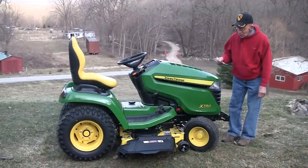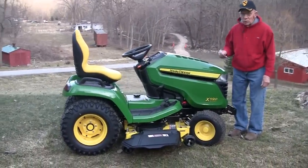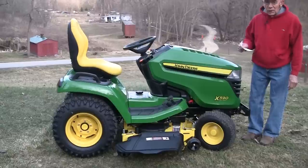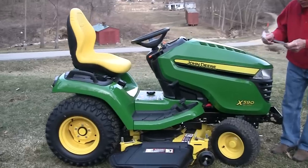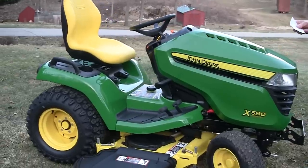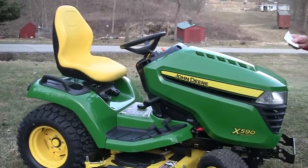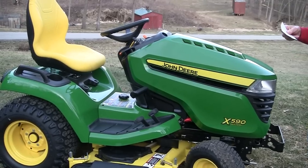This is the new 2015 X590 John Deere tractor, which replaced the old 540 model from last year. It is powered by a John Deere torque-powered system and has about 25.5 horsepower at 3500 RPM.